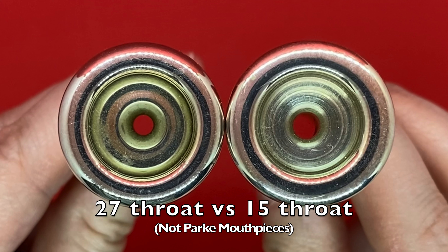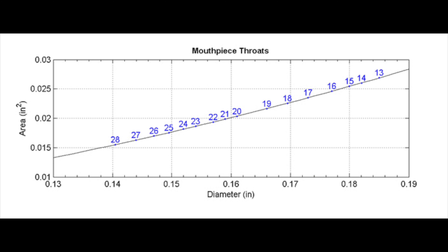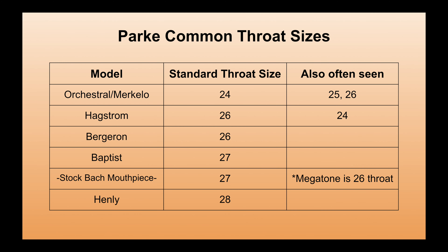The throat is the size of the hole that connects the bottom of the cup to the backbore. This size references a drill size, so it is the one measurement that is not in thousandths of an inch — the smaller the number, the bigger the throat. The orchestral is almost always in a 24 throat, but is also offered in a 25 or 26. The Hagstrom is usually in a 26 throat, the Henley in a 28, the Baptist in a 27, and the Bergeron in a 26.